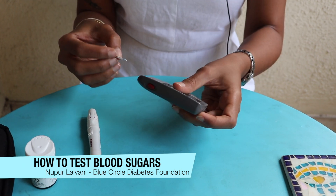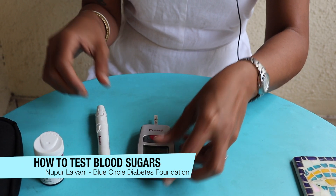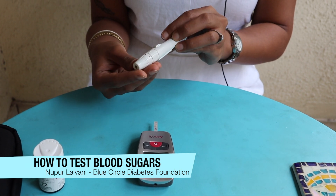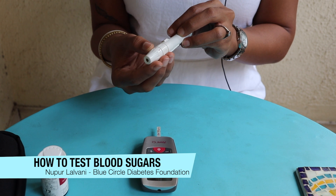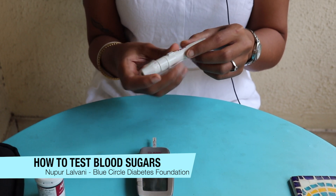Pick up a test strip and insert it into the glucometer. Most lancing devices have numbers here to indicate the level to which the needle pokes you in your finger.